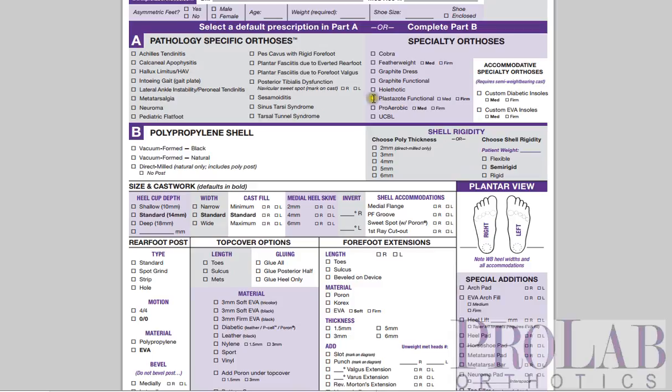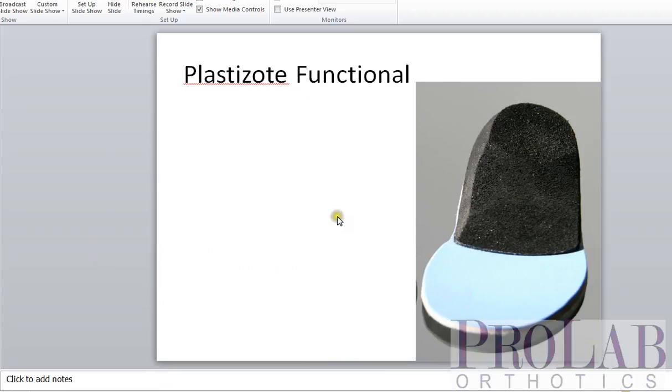Our next device is the Plastazote Functional. This is actually a really nice device for runners — very lightweight yet supportive. This is a firm black Plastazote with a cushioned top cover. This firm Plastazote holds up very well. It won't last as long as a polypropylene device, but it will last a couple of years usually. A lot of runners like it because not only does it give great support, it's extremely lightweight.